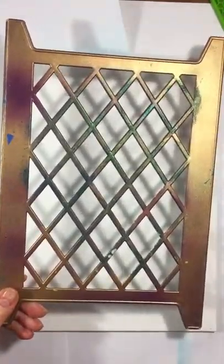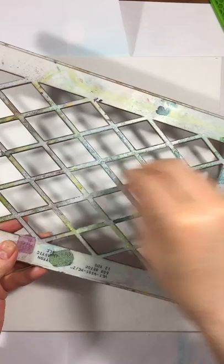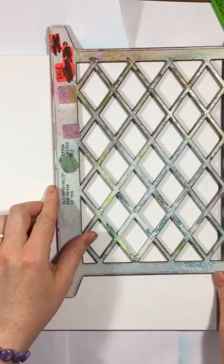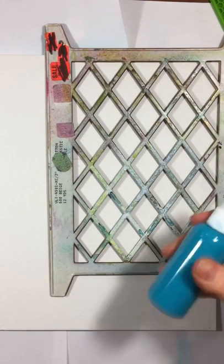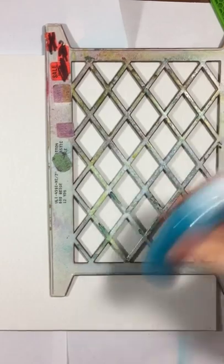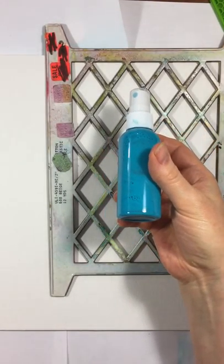There's spray paint, spray ink, and also paint on there from stenciling through with opaque paint. The first thing we're going to do is use it as a stencil with some spray acrylic paint that's been watered down. I put water and plain acrylic paint in this spray bottle.